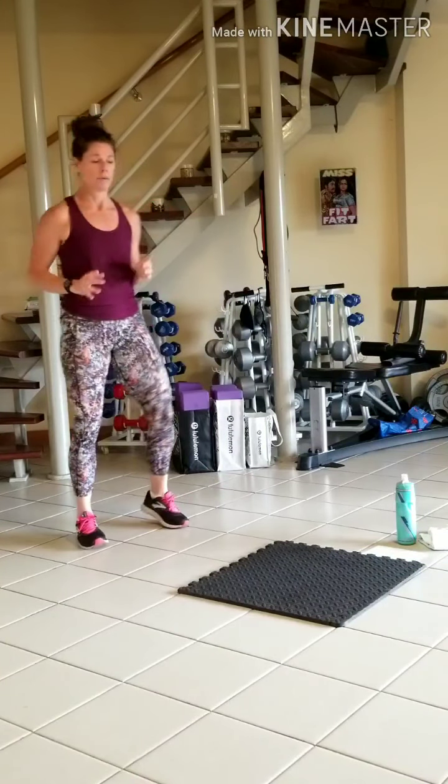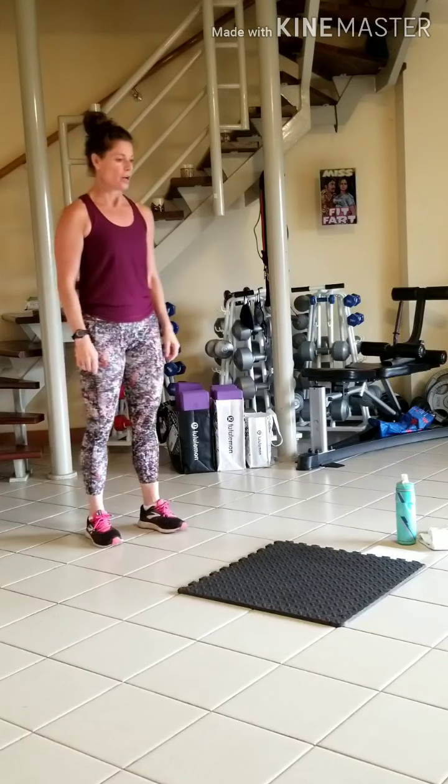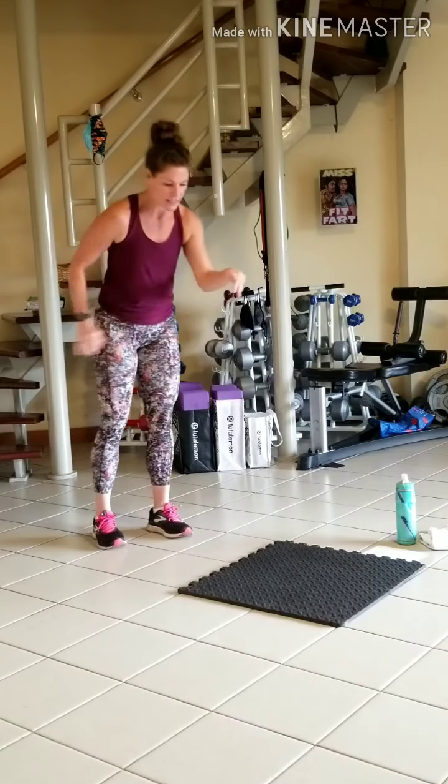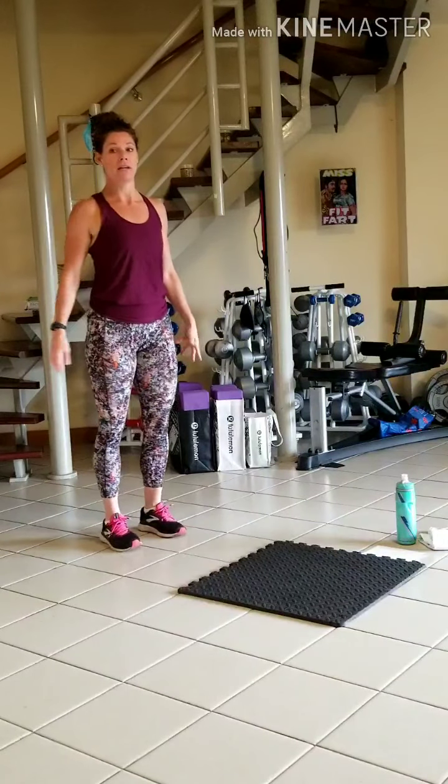We're going to jump up, press up. Four mountain climbers. Jump up, press up. You can either step back or kick back to your plank. Three, two, one.